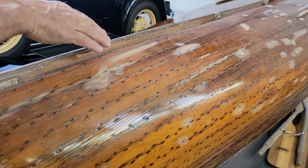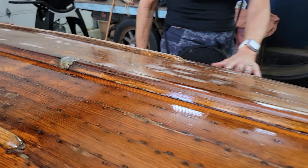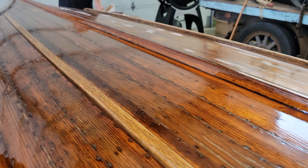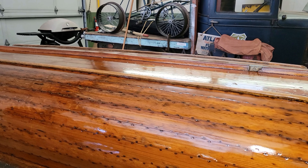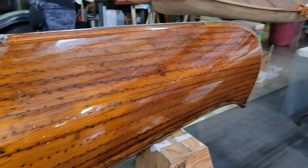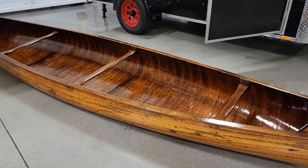This one is nearly done with restoration - it's actually a pretty nice canoe. It just had a few scratches on it to get touched up. They put a heavy lacquer in there to seal the nail heads. Meticulous work - you had to put all those nail heads in there. That one is fully restored - really pretty.